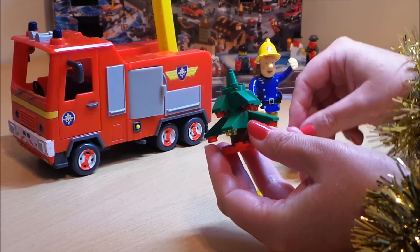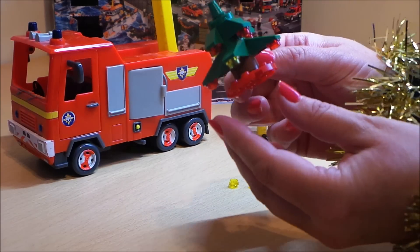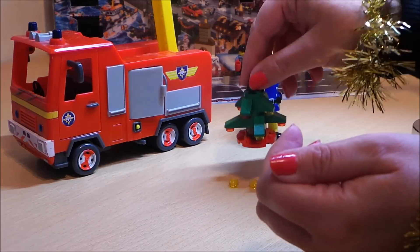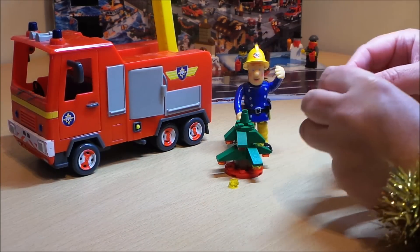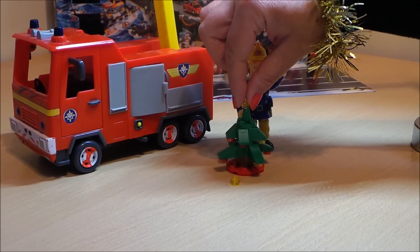I've got the last piece which is the top of the tree, and I'll just show you in more detail so you can see. It looks like Fireman Sam wants to put the last piece on top — he has a special job putting the star on top of the Lego Christmas tree for Ponty Pandy.